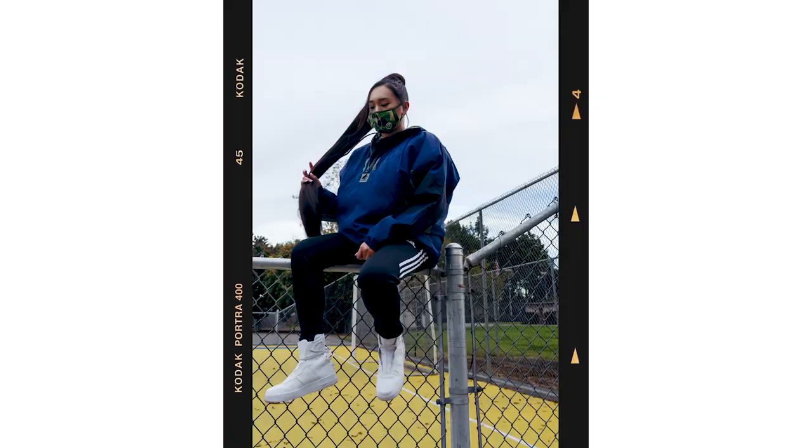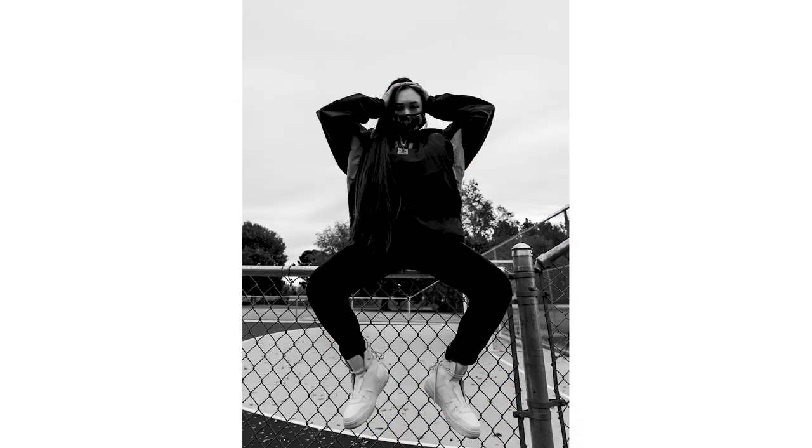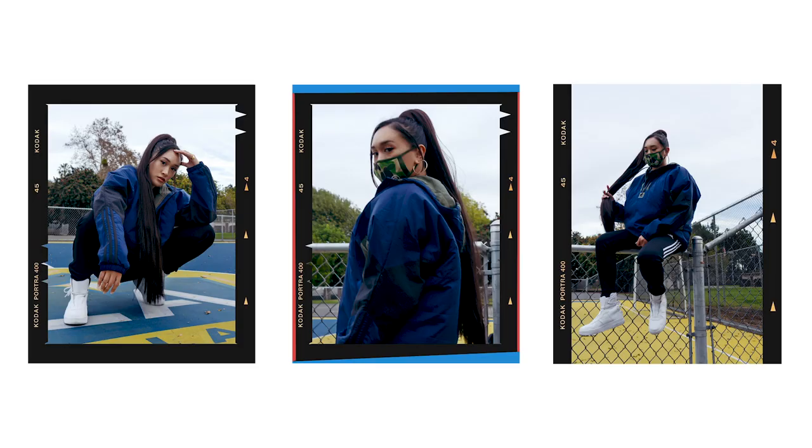And here's a few more edits we got with the fence background. I also made a black and white edit because I felt like the contrast really worked well with it. And I'm going to have these three templates available for you guys to download down below in the description box.